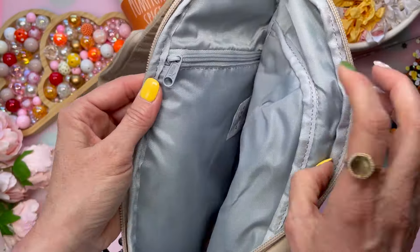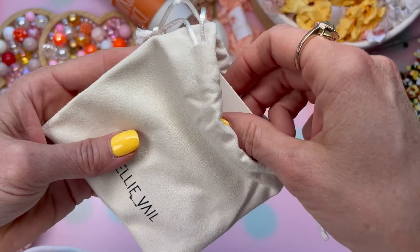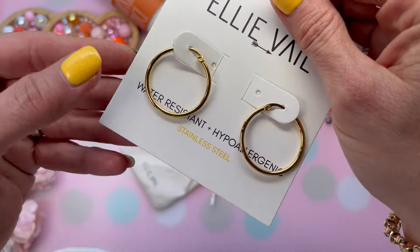In customization number three, at a value of $61, we have the Ellie Veil hoop earrings in gold. I already have some FabFitFun earrings — little huggers from Anna Louisa that I sleep and shower with — and I've been really happy with FabFitFun jewelry. I tried on the new hoop earrings and they were very easy to put in. They peek through nicely with a little bit of gold, feel very lightweight, and provide a little bit of dangle and sparkle.